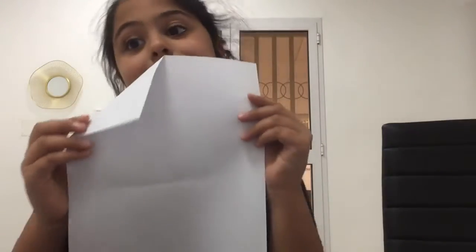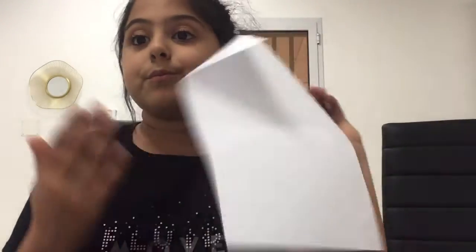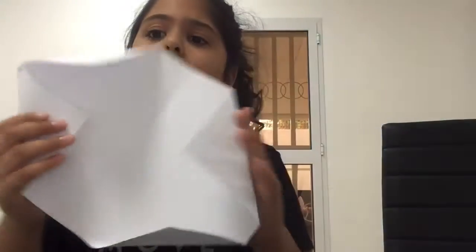Fold just like that and do it to all the other corners. When you finish that, you will have this.